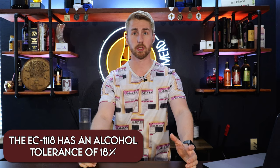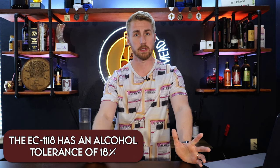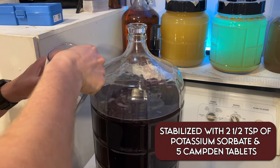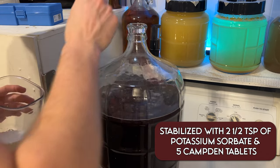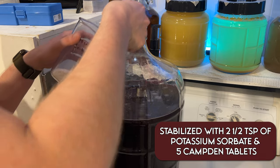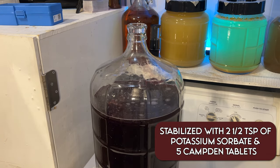In order for this to be sweeter, the Lalvin EC1118 can still ferment through more sugar because it's such a beast of a yeast. So we needed to stabilize it. We stabilized it with potassium sorbate and potassium metabisulfite. The combination of those halts any further fermentation, which allows us to safely add more fermentable sugar. It turned out to be about five crushed tablets worth and two and a half teaspoons of potassium sorbate to totally stabilize this thing.